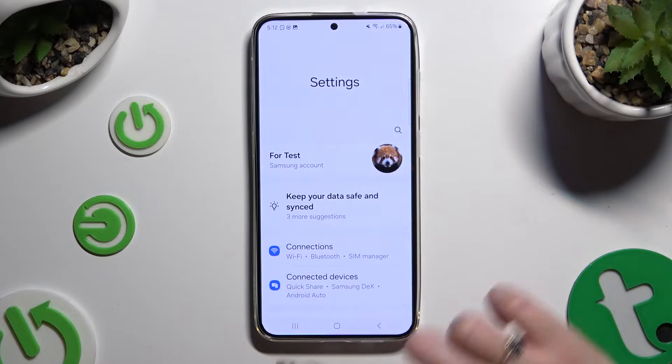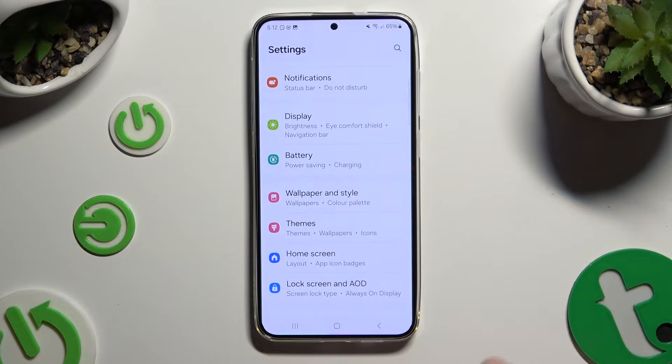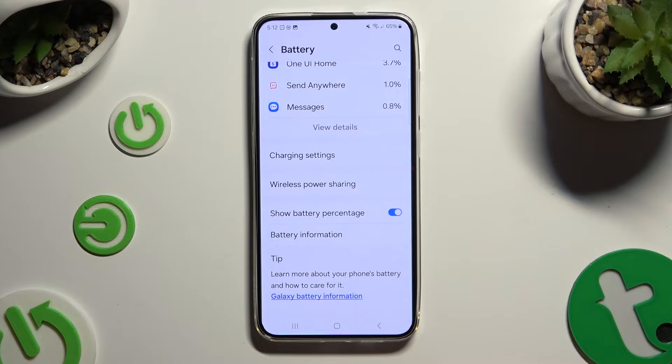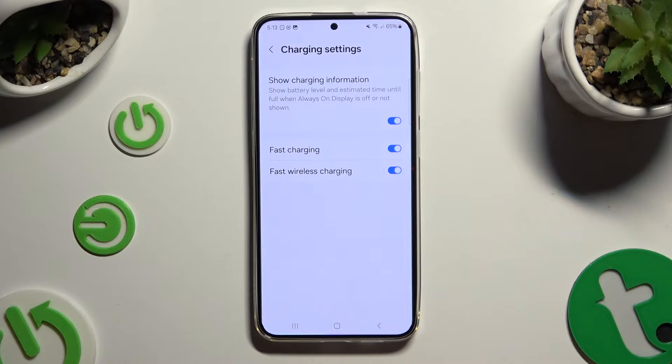Begin by opening Settings and scrolling down just a bit to access Battery. Now scroll all the way down and click on Charging Settings. Lastly, tap on the switcher next to fast wireless charging to switch it off or on.